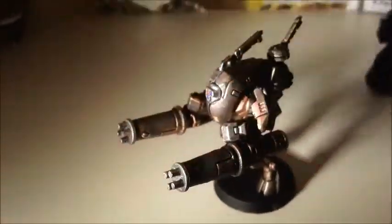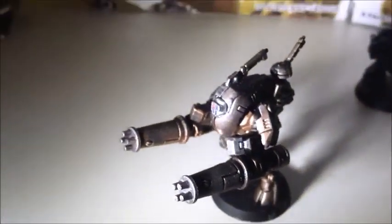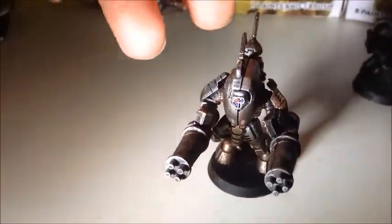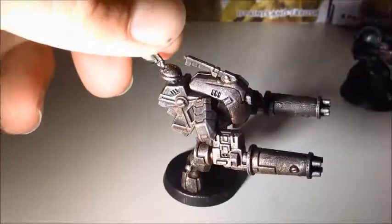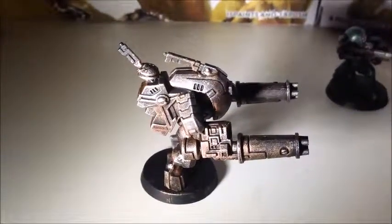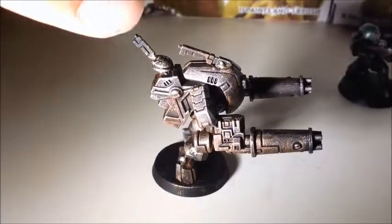Next I wanted to show what I'm nicknaming the Big Daddy — this stealth suit. I thought, hey, one burst cannon's alright, but two is better, so let's do that. And then I was talking to my friend about it and I was like, you know what's good? Just paint it gold. But what's even better is dry brush it.